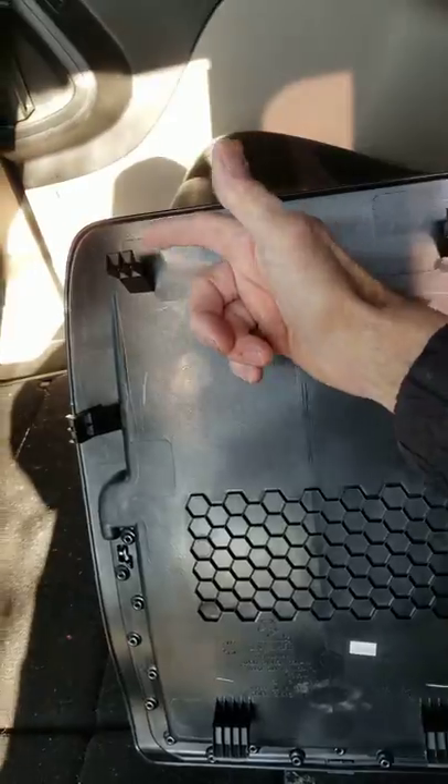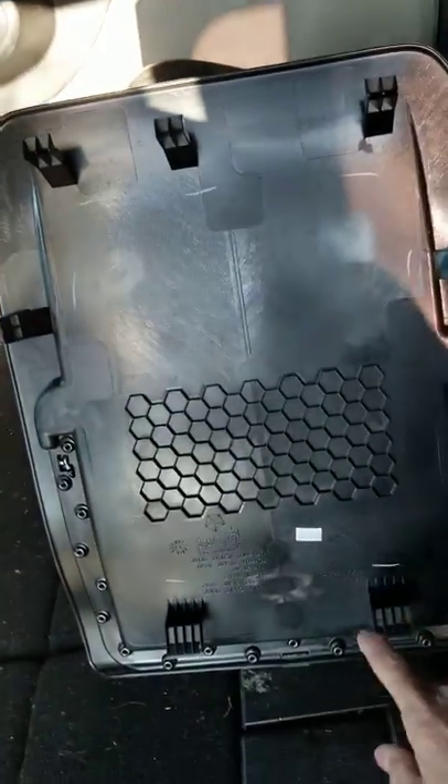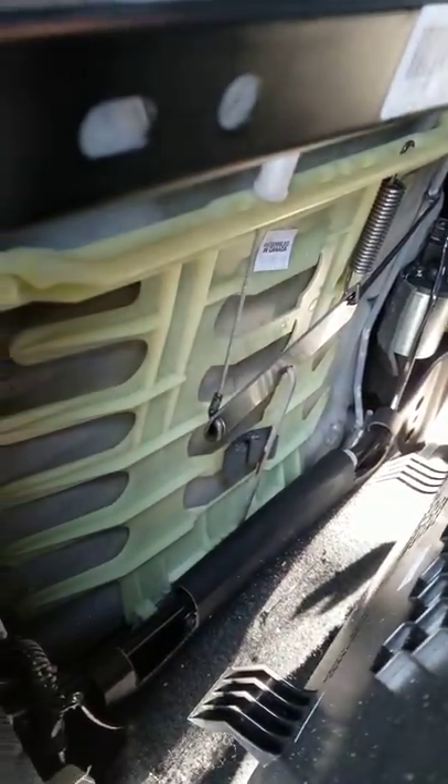But anyhow, back to the seat panel. How it's designed is pretty simple, actually. They've got these three tabs on the top, two on the sides, and the bottom actually hooks in — it kind of hangs down in on the bottom.